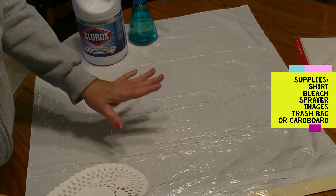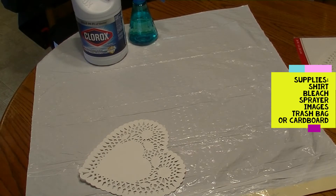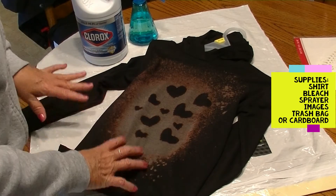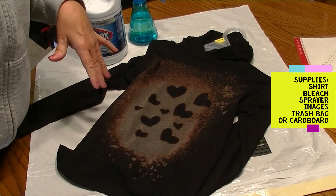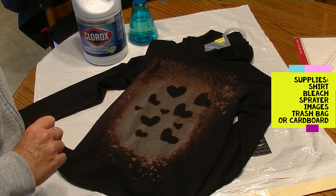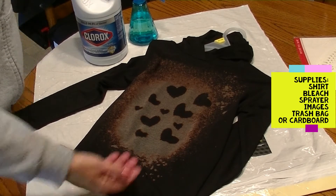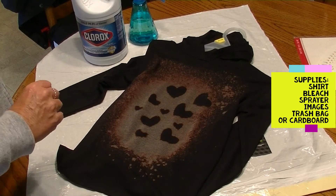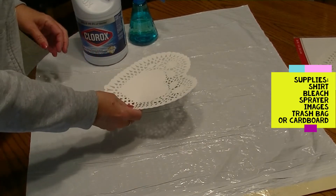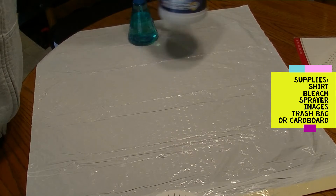Those are your basic supplies. Oh, sorry — I forgot to tell you, you're going to need something to protect your surface. I'm using a trash bag here. I'm also going to need something on the inside of my t-shirt so the bleach does not run through to the back of the garment. It's recommended to use cardboard if you have it; I didn't have cardboard, but you could use a file folder. Today I'm going to use a second garbage bag inside the shirt. So you'll need trash bags to protect your surface, something inside the shirt to prevent bleed-through, your image, your bleach, and a spray bottle.